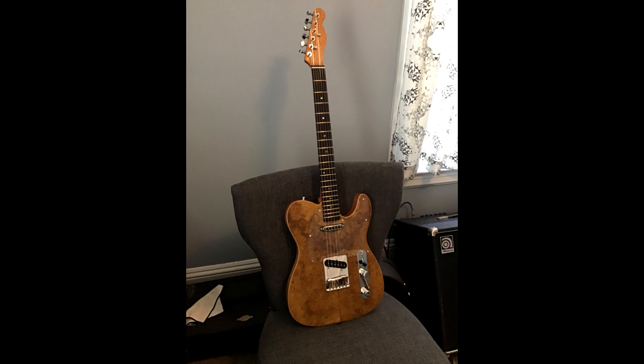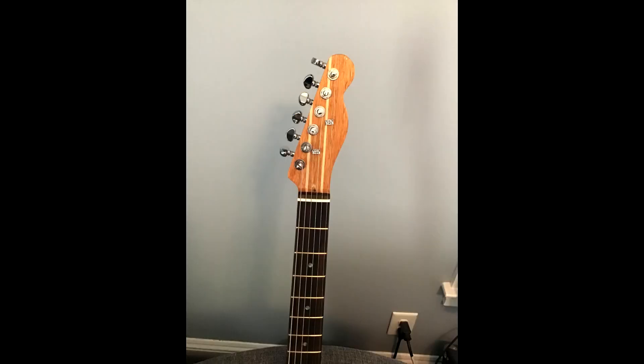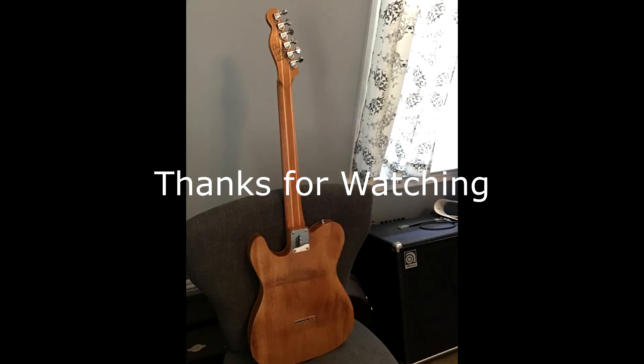I'm leaving you with some photos of the finished product. I'm very happy with this — it was a lot of fun participating. I hope you enjoyed these videos. Check out some of my other videos on my channel, click like and subscribe.